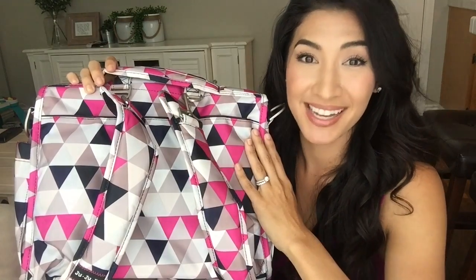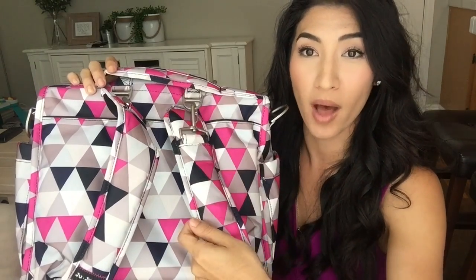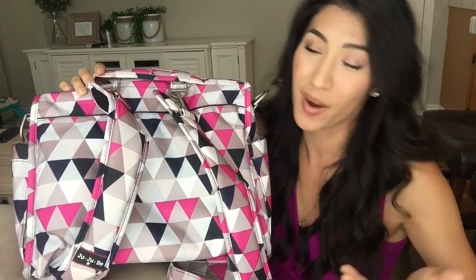Moving on to the back — when you order the BFF, it does come with two backpack straps so you don't have to pay extra for those. They're really great, they have a lot of padding, they're great quality, the stitching is awesome, and obviously they match the print of the bag which is a really cute feature. It's going to be a nice accent in front when you wear this hands-free.